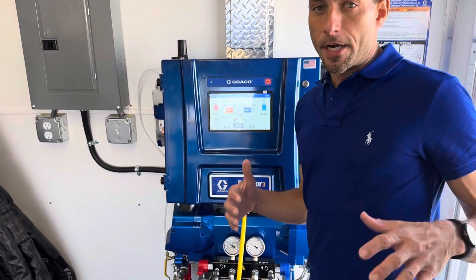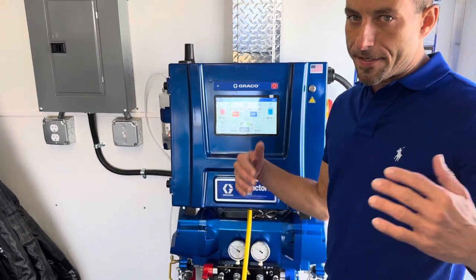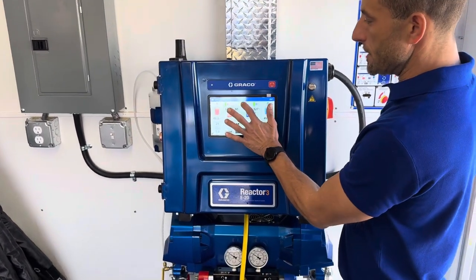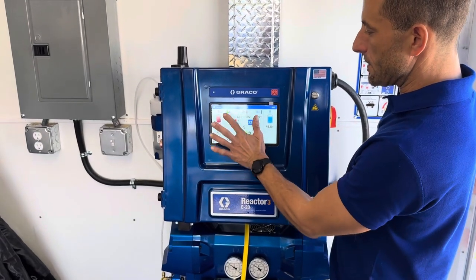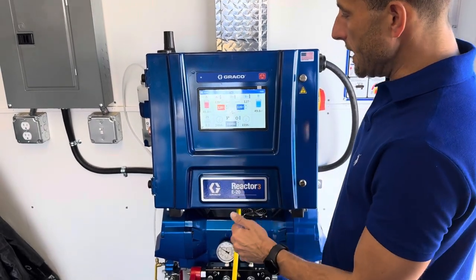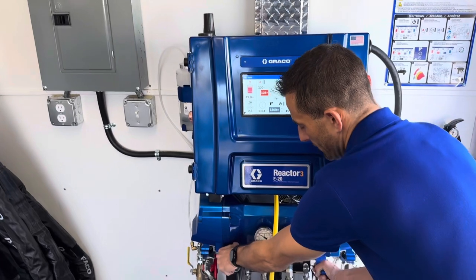Now if we're shutting everything down at the end of the day or finishing for lunch, we're basically going in reverse order and shutting everything off. We're going to turn off our hose heat, turn off our B-side heater, turn off our A-side heater. Then we hit the power button right here to turn off our pumps, and after that we can go ahead and dump the pressure.